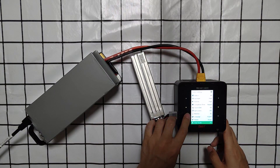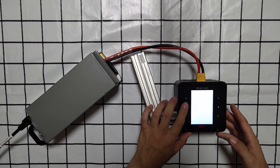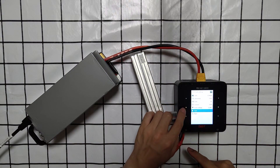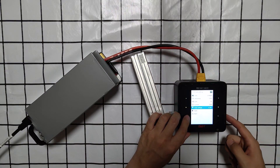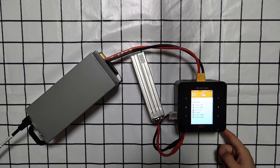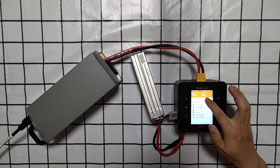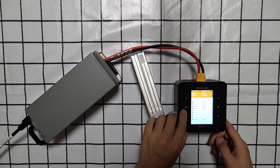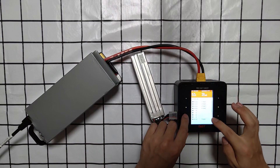Language, system self-test, channel 1 calibration, system back. Now let's test the charge function. LiPo OS, 5A, start. Here you can see the ampere, the mAh, the voltage, and the internal resistance — the total internal resistance.